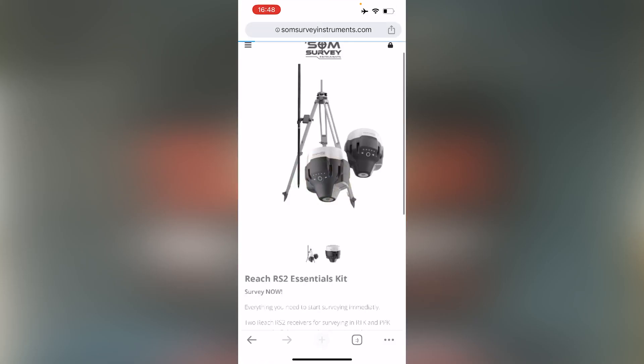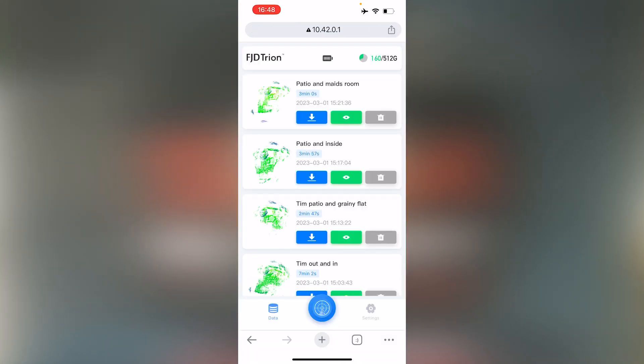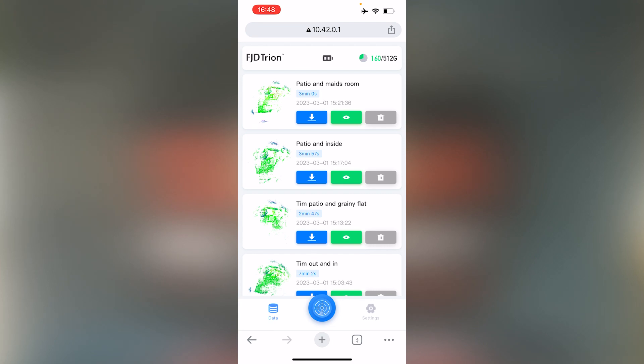What we'll do now is type in the IP address 10.42.0.1 and that will allow us to link to the UI of the FJD Trine scanner.